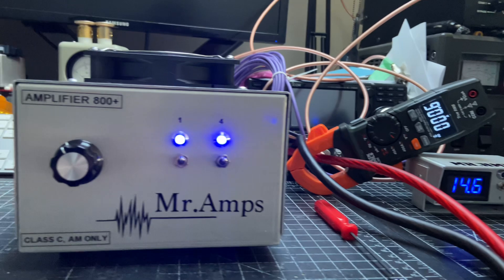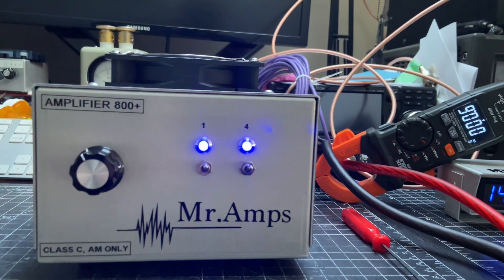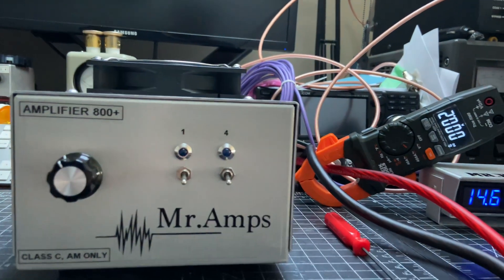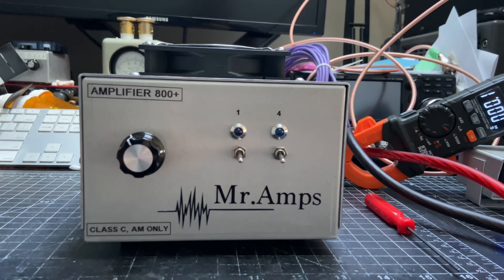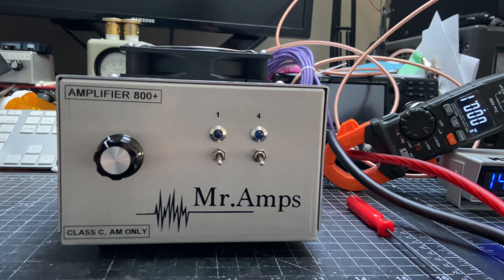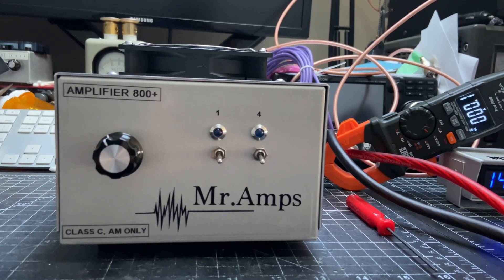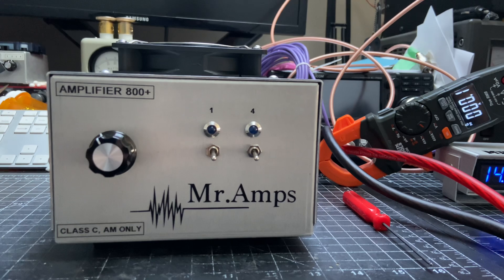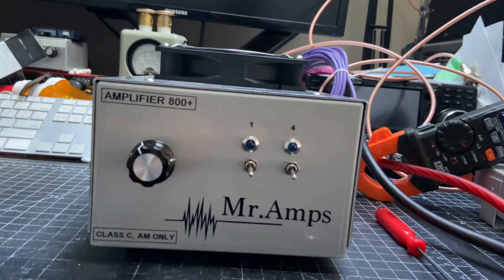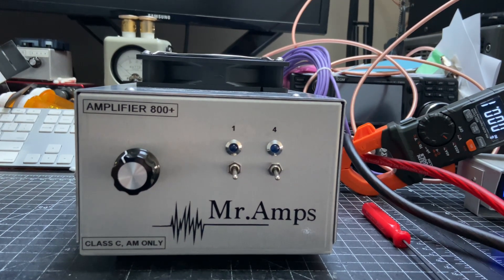It took me almost a month to build this amplifier — not entirely my fault, just parts being sent wrong and things like that. But I enjoyed it and it's done. If you need an amplifier, I do it in my free time — get a hold of me and make a comment on the video. It takes me about two to three weeks to build a very nice box. I do it in my free time and I do the best I can. 73 and talk to you guys soon.